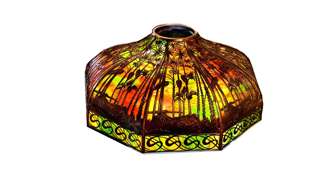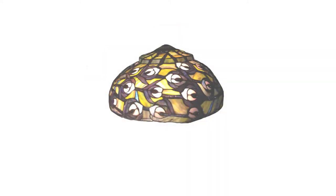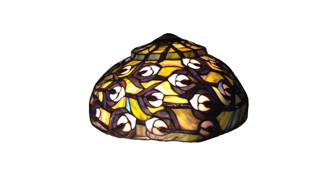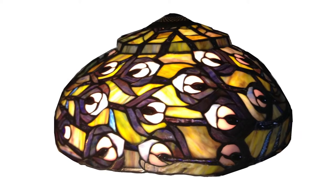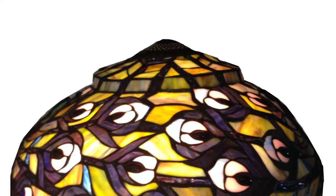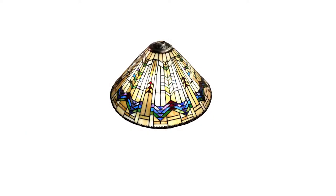Slag glass lamps are now extremely collectible. This rather sinister and unusual looking lampshade has the characteristic peacock feather motif made famous by Lewis Comfort Tiffany, unusually rendered in horizontal rather than vertical orientation. The standard hemispherical shape is made slightly more interesting by the raised crown at the top.